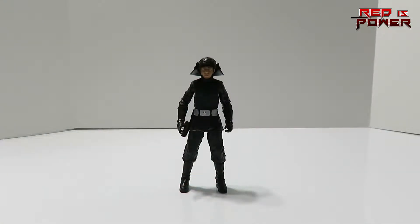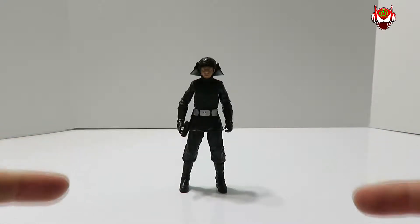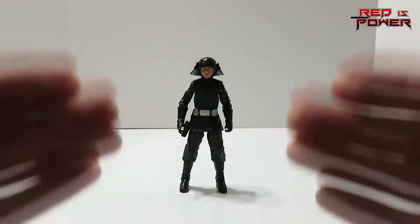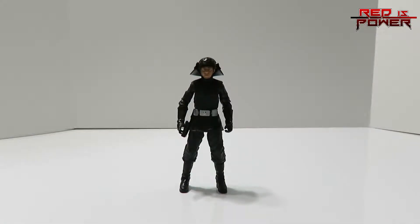Here is the look at the Death Star Gunner out of his packaging. Once again, a very nice action figure. Maybe not as cool as Lando Carissian, but it's still one of the top-notch figures coming out of this line so far.